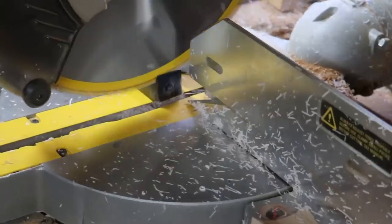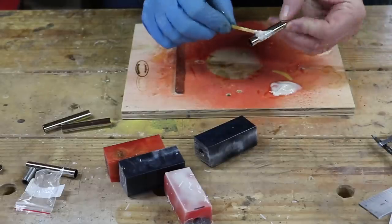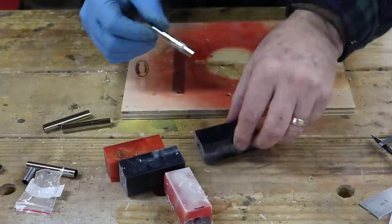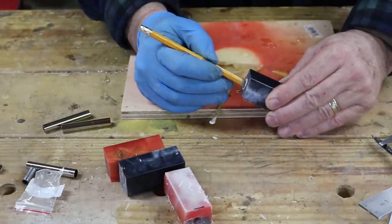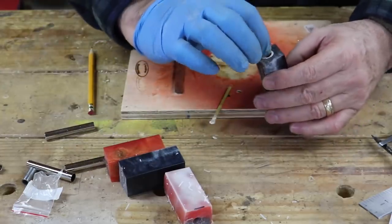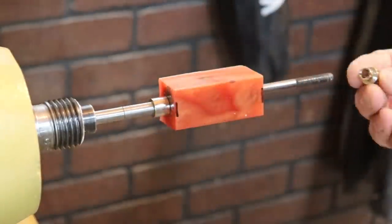After I get done drilling these holes out, I cut these blanks down just longer than the tube length. The tube right there is what I'm going to insert into them, and I'm using five minute epoxy to glue them in. I just use a pencil to push it in just a little bit so it's just inside either end of the blank.